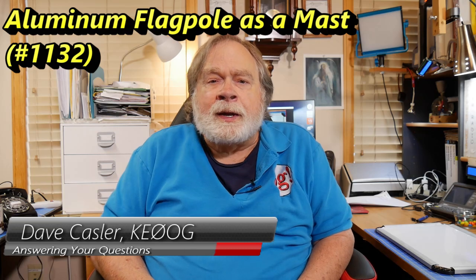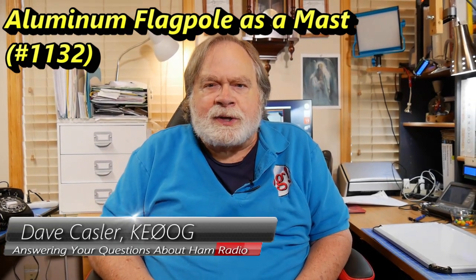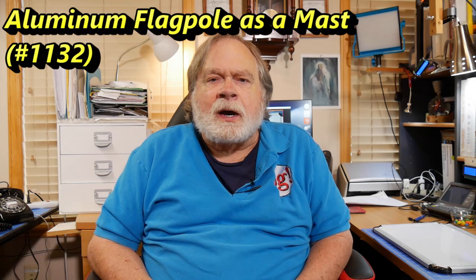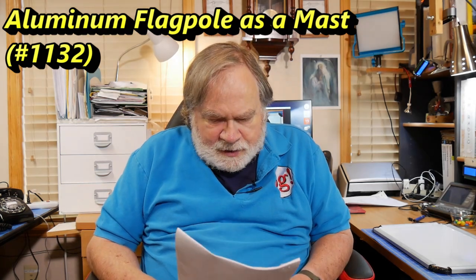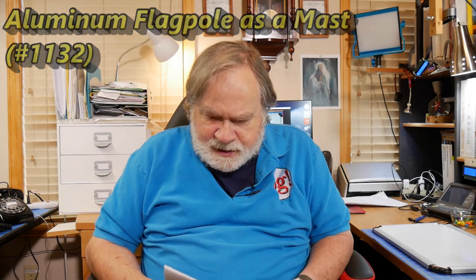Hello, Augie's Worldwide. I'm Dave Kassler, Amateur Radio Callsign KE0OG, here with another episode of Ask Dave. The question today comes from Aaron, K6ICT. His question is: can I use an aluminum flagpole as an antenna mast for a dipole or NFED half wave without problems, or will the conductive metal interfere?